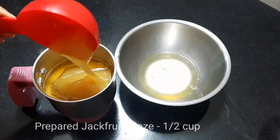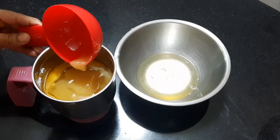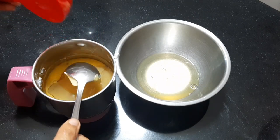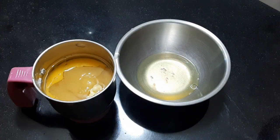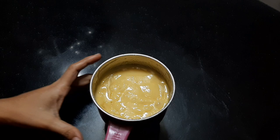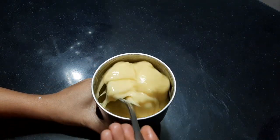We will add jackfruit glaze at room temperature. It will be melted with the butter at room temperature. This is a cup of milk — I will keep it in the fridge. We are going to take a cup of milk. I will add a little bit from this jar to make it a little bit thick.